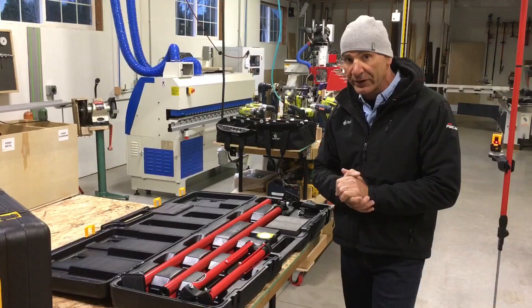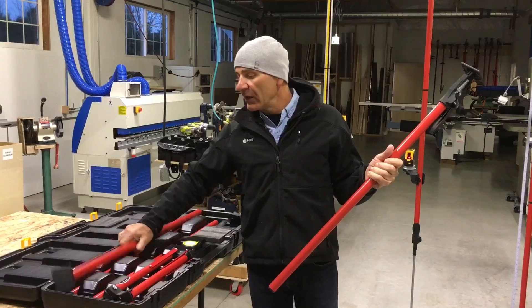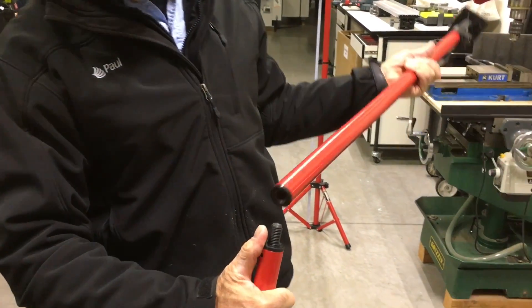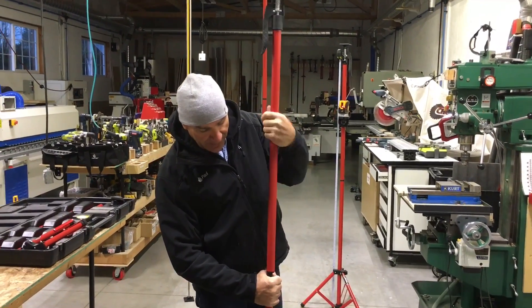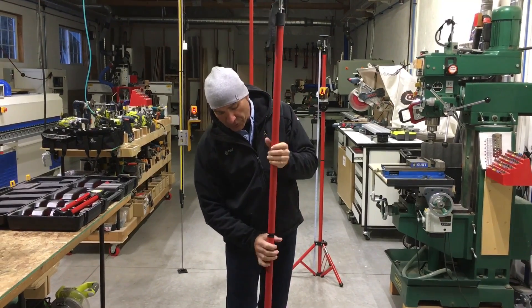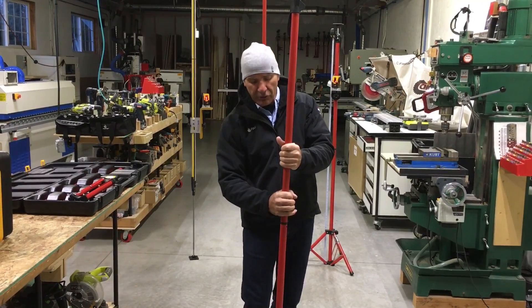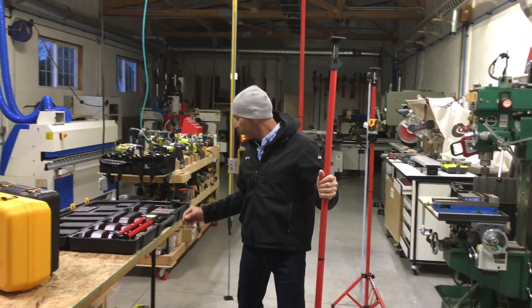Now let me show you how to put the whole thing together — it's really simple. We're going to pull it out of the case. You have your pump mechanism, the main part right here, and then grab the pole with the foot on the bottom. We have a metal threaded rod that goes into your insert and just threads together very nicely. We wanted to maintain uniformity in the size of the pole all the way up and down, so the slide mount would go up and down it very easily.